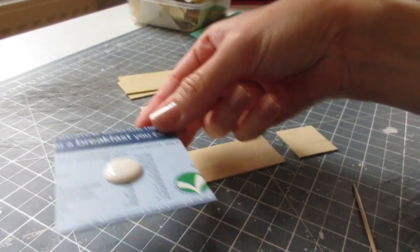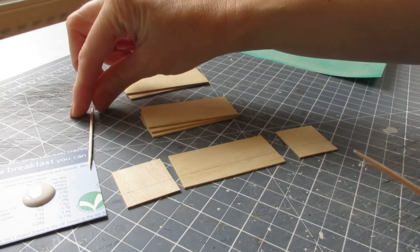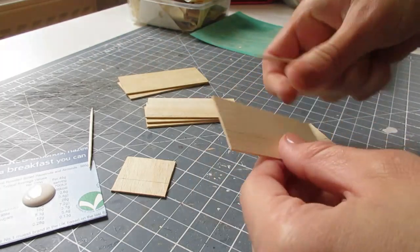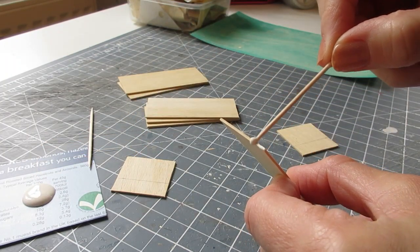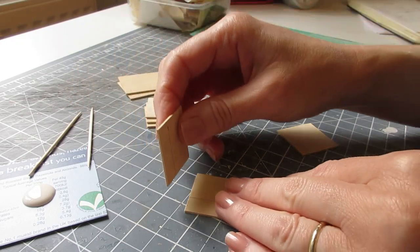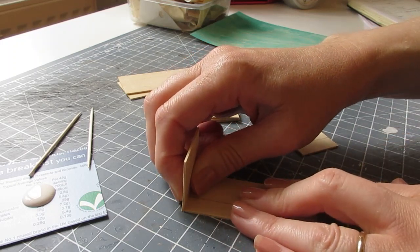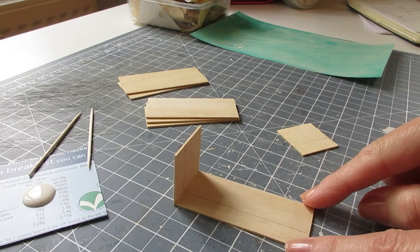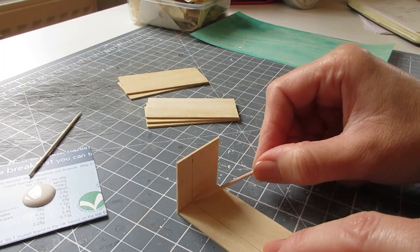I've got glue dispensed onto a piece of card and a cocktail stick to apply it with. It's a good idea to have a spare cocktail stick handy to remove any excess glue from along the joins. We're going to begin by attaching the side piece to the outer edge of the back piece. Apply glue along the edge of the back — when you prepare pieces by sanding, do remove the dust with a soft brush, otherwise your glue won't work. Press those two pieces together for a nice flush edge along the top and bottom, then carefully remove any excess glue.